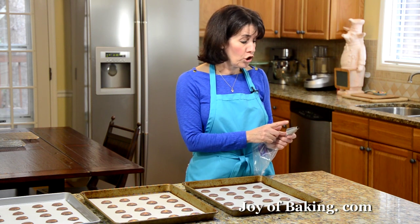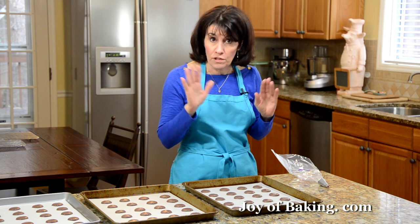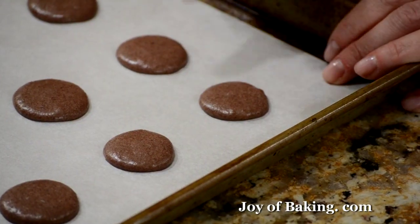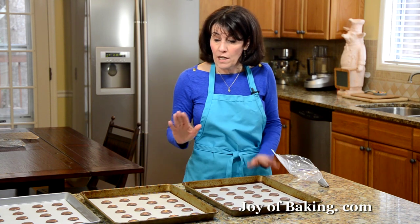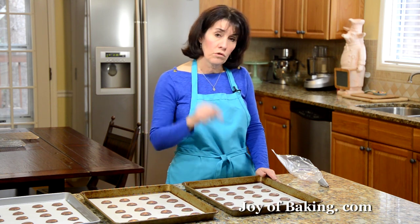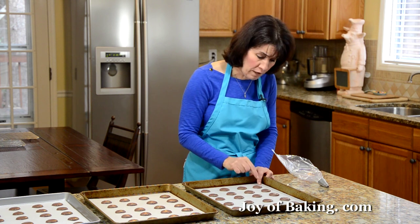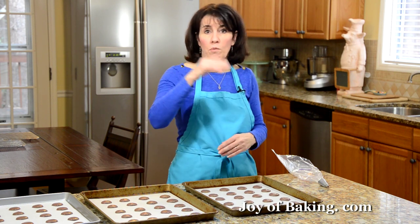We're now ready to bake our macarons. Use a half-inch — that's one centimeter — plain tip when piping. To check it's time to bake, touch one and confirm it's no longer tacky and has almost formed a little crust. I'm going to bake two sheets at once. Every oven is different, so somewhere between 14 and 16 minutes. If you have a convection fan-forced oven like I do, it tends to take a little shorter time. What you're looking for is the macaron will have risen a little bit, there will be a foot on the bottom, and when you touch one it just starts to come away from the parchment paper. If you're doing two sheets at once, halfway through baking rotate your pans top to bottom and front to back.